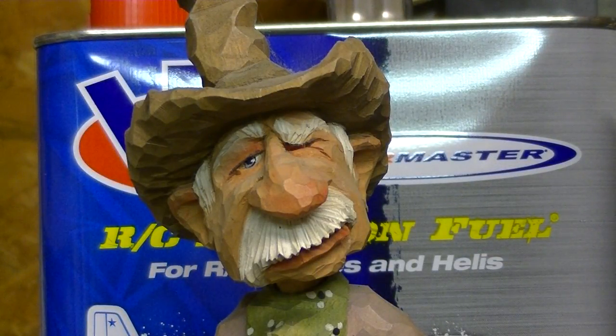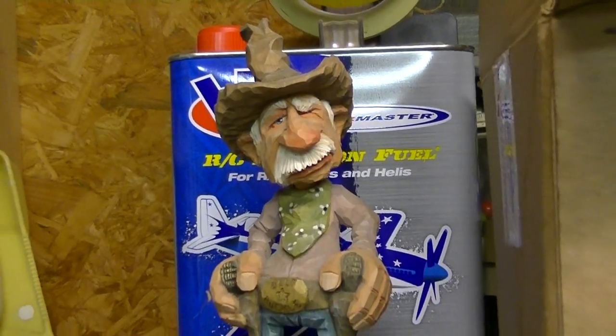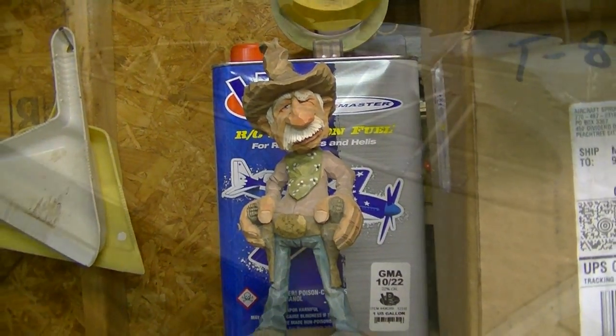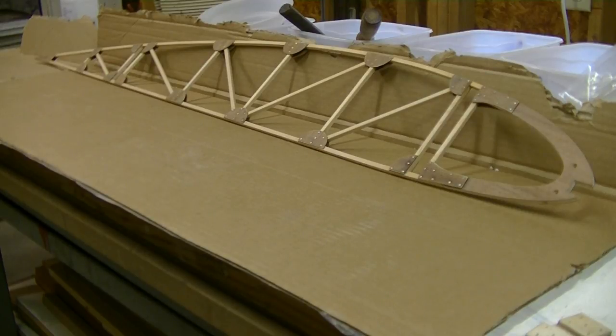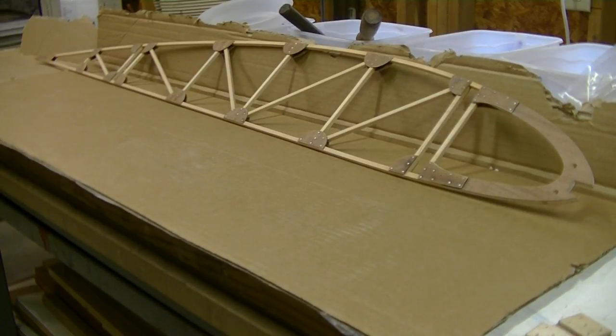That's how we build airplanes, my friends. I hope you enjoyed the series. I hope maybe you've learned something from it. And if you were on the fence about building an airplane, I hope you'll take the plunge and just dive right in. I know you can do it. If I can do it, anybody can do it. Trust me. As always, fellas, thanks for watching.